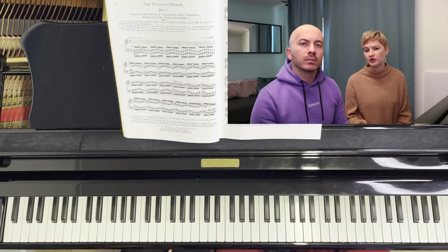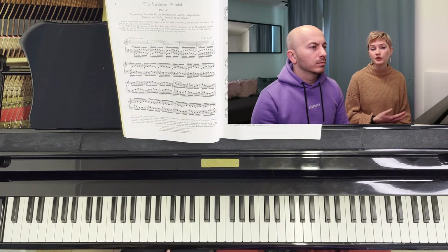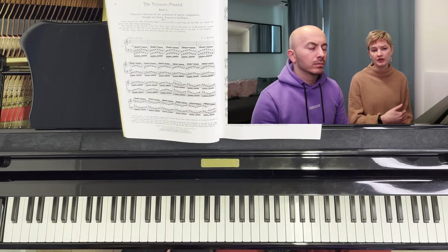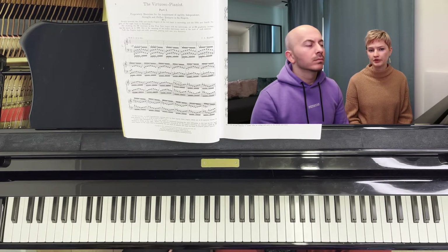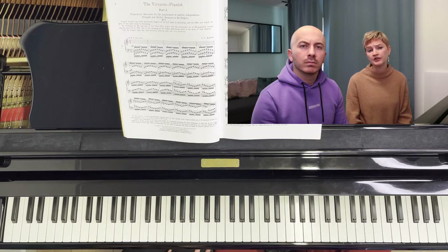These exercises also really help train your ear. For example, if you are playing the pattern and it sounds a certain way, and you accidentally skip a sharp, you'll notice that something is wrong because it doesn't sound the same as the other pattern. So it's a great way of training your ears as well, which is of course very important in piano playing.